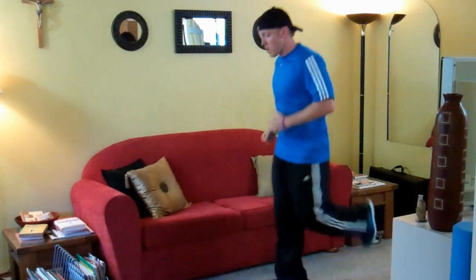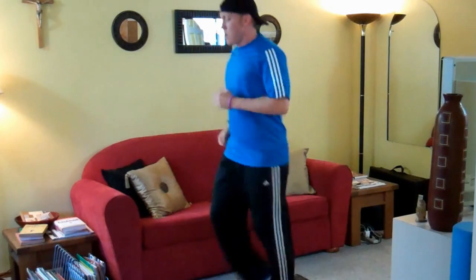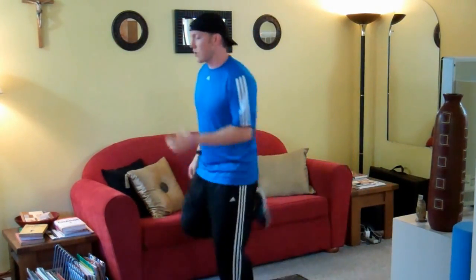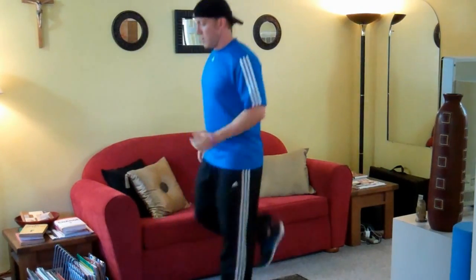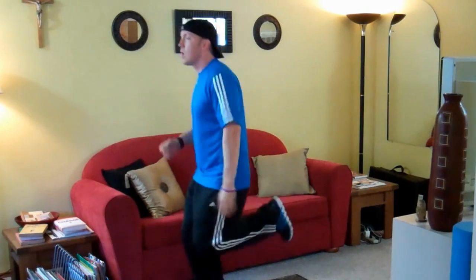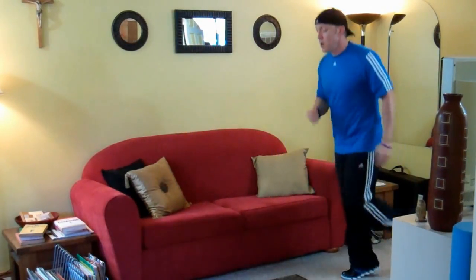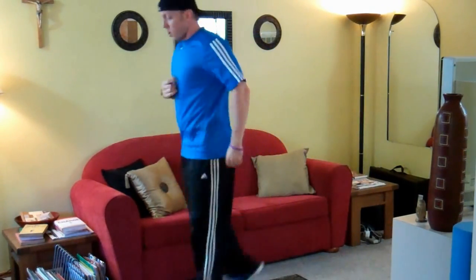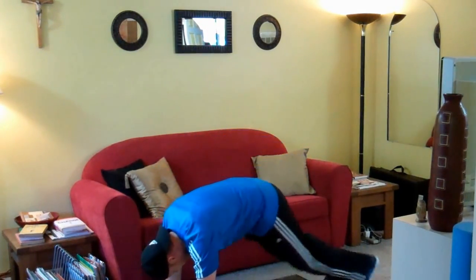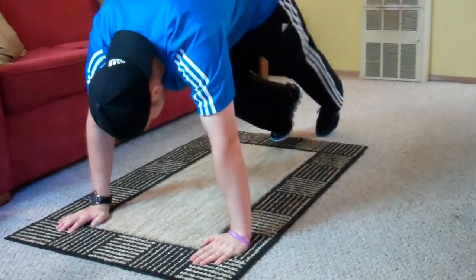Last set. Try to keep relaxed in your upper body. You should be breathing hard. This should be a bit challenging. Give you different angles here.